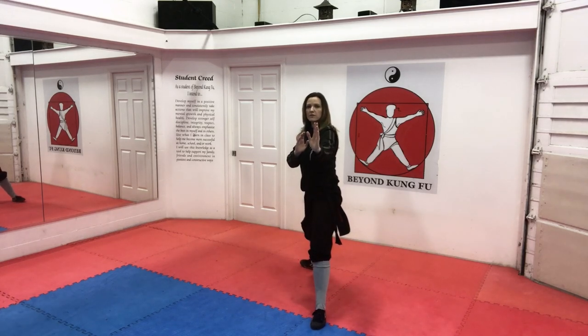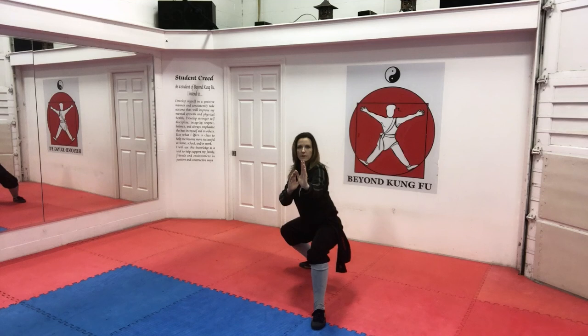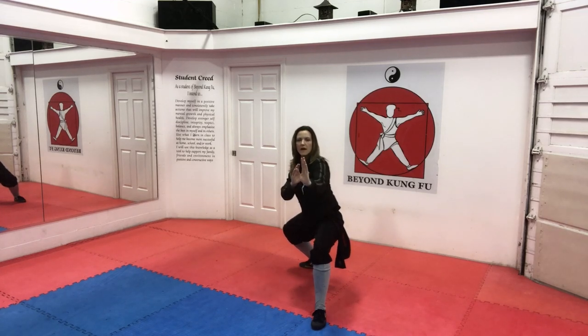Let's move on to High Back Stance, another one of my favorite stances here at Beyond Kung Fu. Hands are up, side cat, out and back kneel stance. Rotate that back foot to 45 and sink straight down. Notice my front foot is pointing towards the camera, my back foot is pointing up to 45, my front leg is bent. And then coming back up through parallel stance.